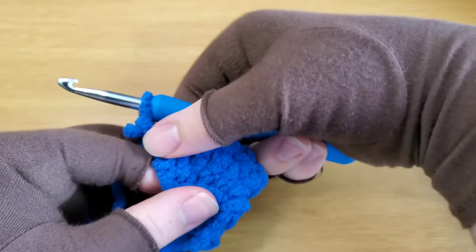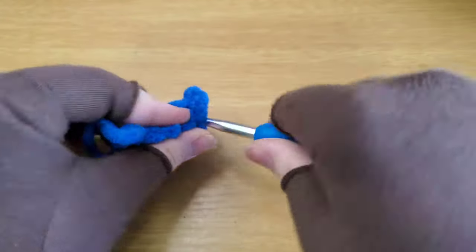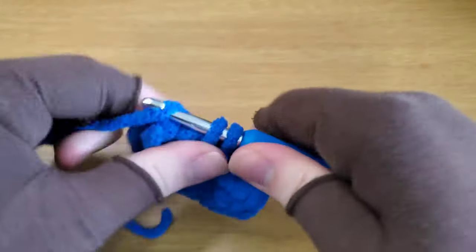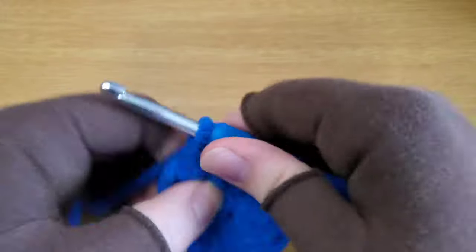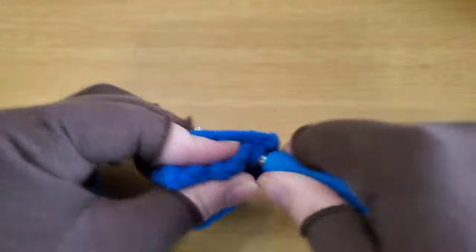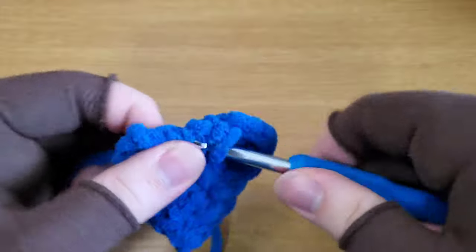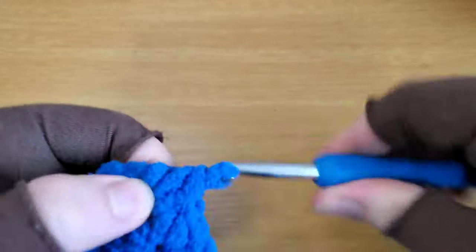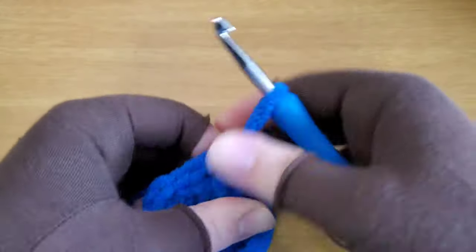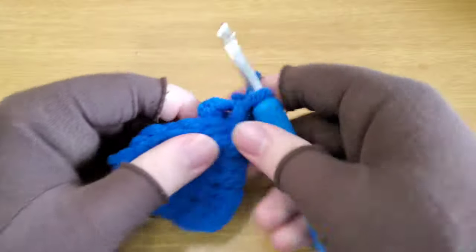Now chain one, turn it 90 degrees — more than that because it's a triangle — and then single crochet evenly up this side and that point, then turn it again and single crochet evenly down the other side. Slip stitch in the first stitch of the last row, chain one, leaving a long tail so you can sew it on to the head.